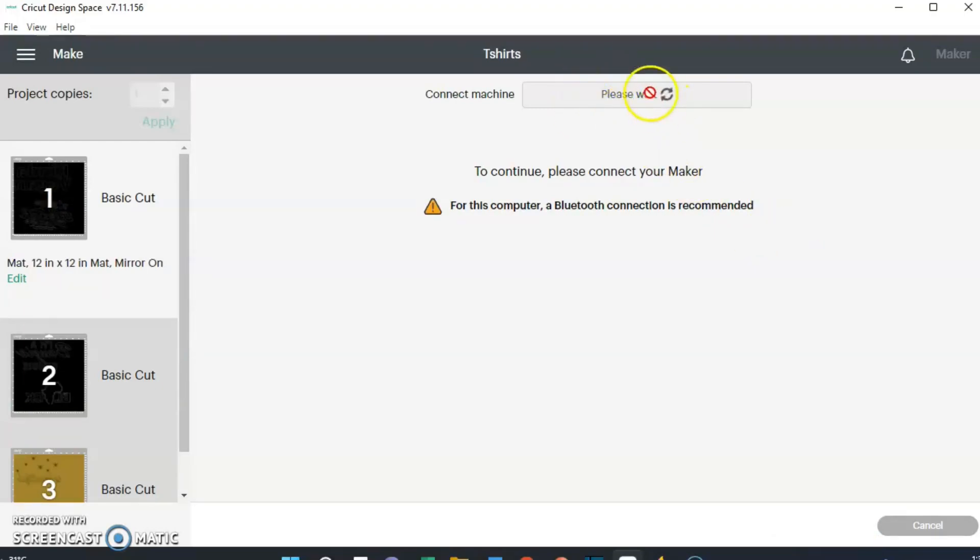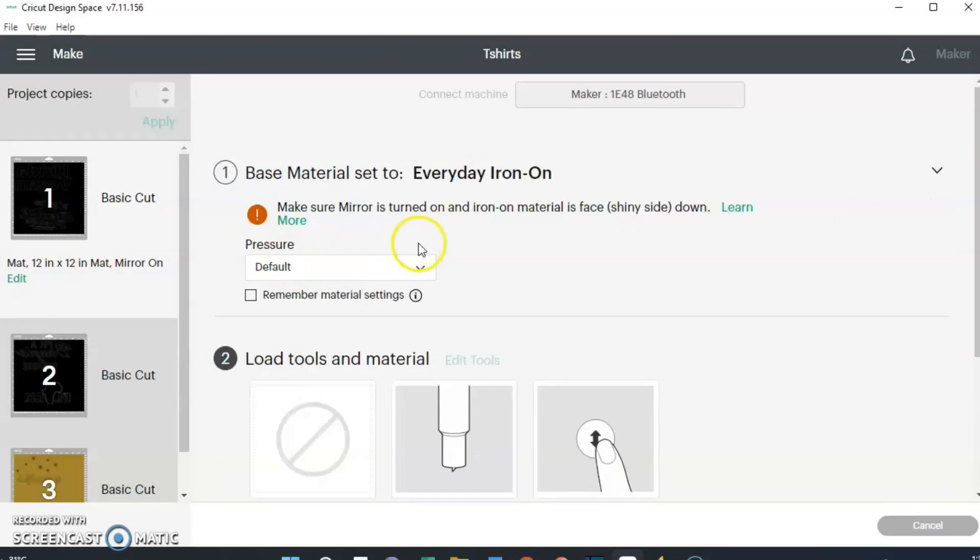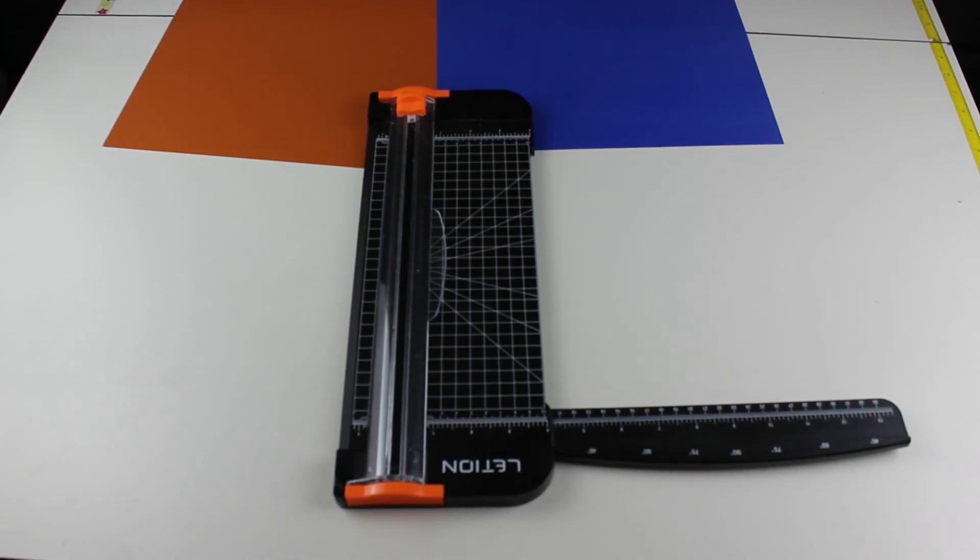It's going to find my machine - hopefully Cricut Design Space and the Cricut Maker are getting along today and it won't take long. Once it finds your machine, up here it's going to tell you to Set Base Material. I'm using Everyday Iron-On for all of them except one. I hit Everyday Iron-On and it gives you a message: make sure Mirror is turned on and your iron-on material is face down, shiny side down on your mat.